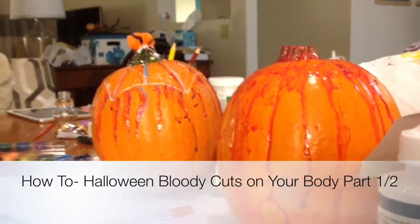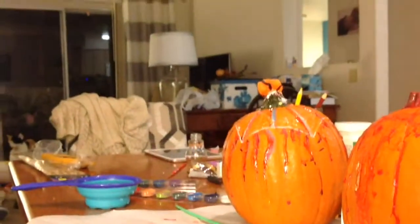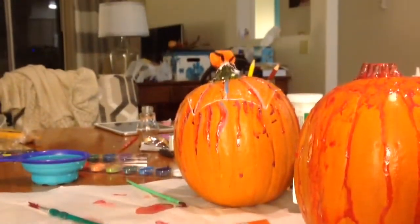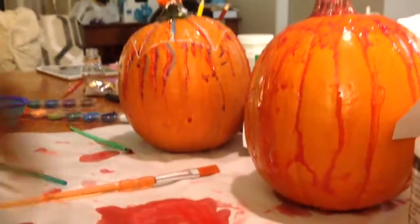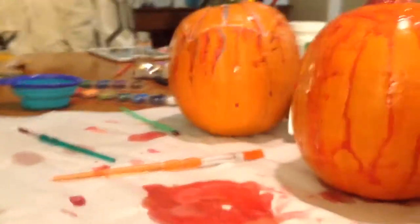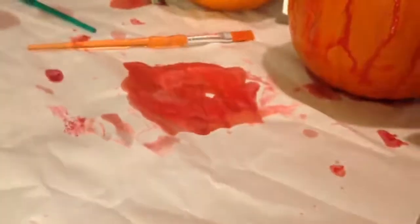Hey guys, Veronica here. After making these spooky pumpkins with my friends, I'm going to show you how to paint fake blood on your arm because it's coming up on Halloween. I'm going to put it on my hand. That's my friend — you guys all remember Pikachu. Hold the camera, please.